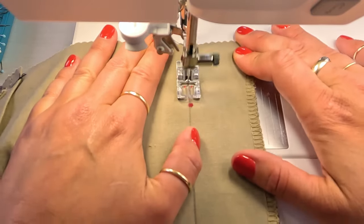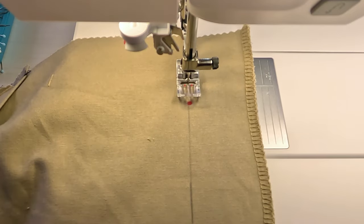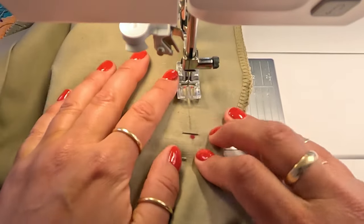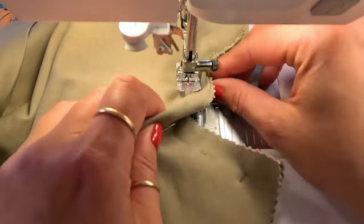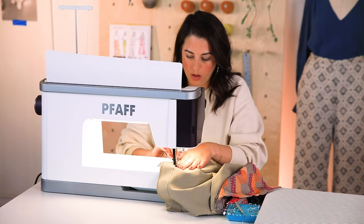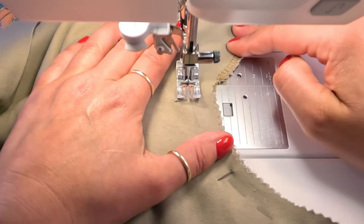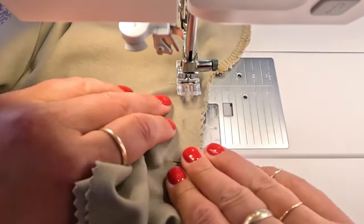I'm basting all the way down. In the case of Mitchell, there's a circle marking here — you can disregard that for a moment but that's what it is. As I approach this circle, I'm going to change my stitch length back down to 2.5. I'll take a stitch, back stitch just to anchor it, and then continue sewing at 5/8 of an inch.